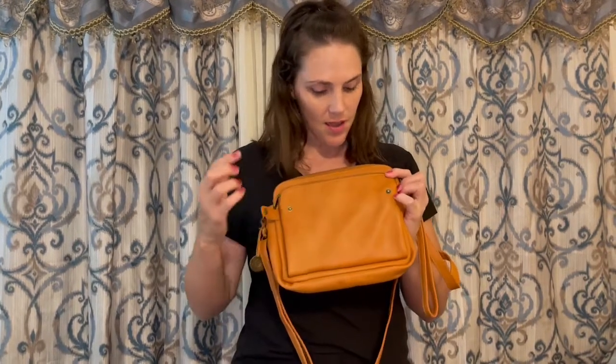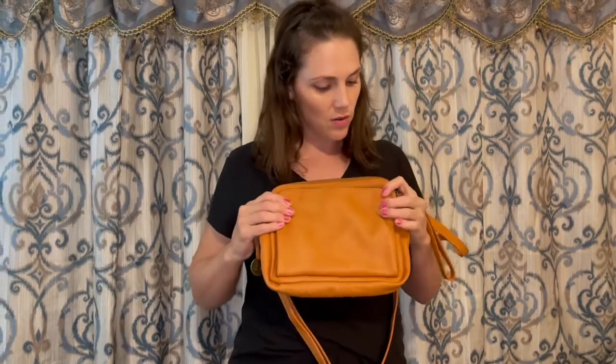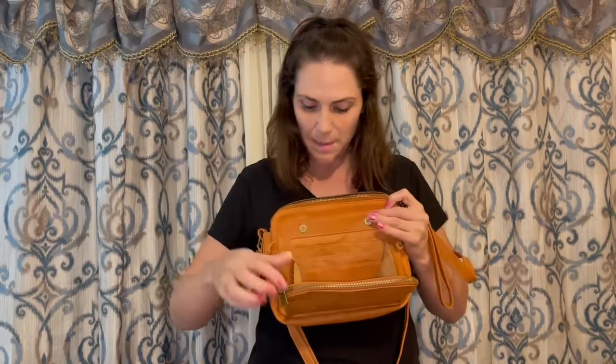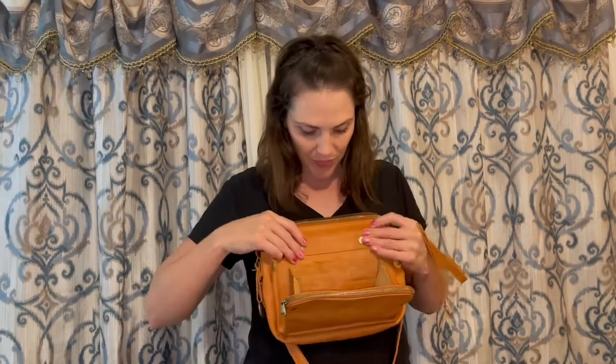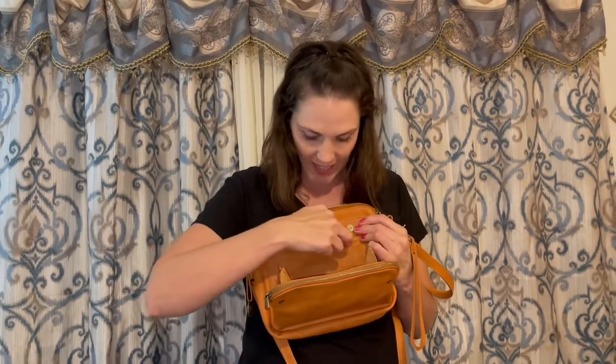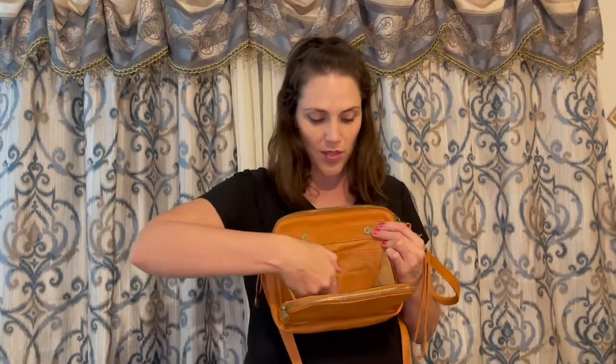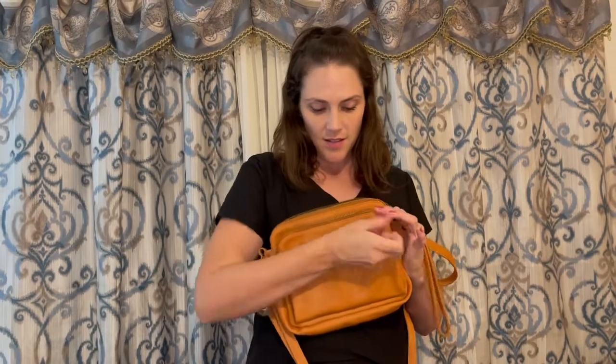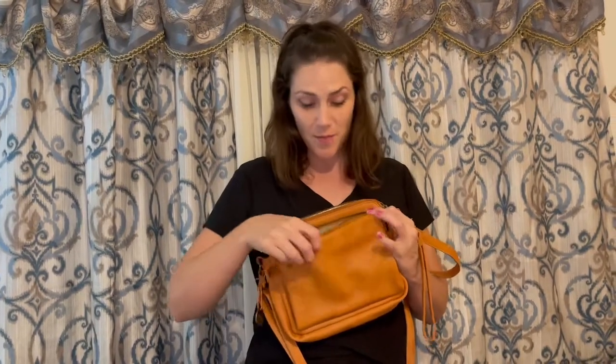On the front, there are two buttons on the side that you open up, and you get magnetized buttons right there. You open up and have all these card slots — nine different card slots along with a pocket right there and another pocket right here. And then we have a zipper pocket in the front. This purse has so many compartments.